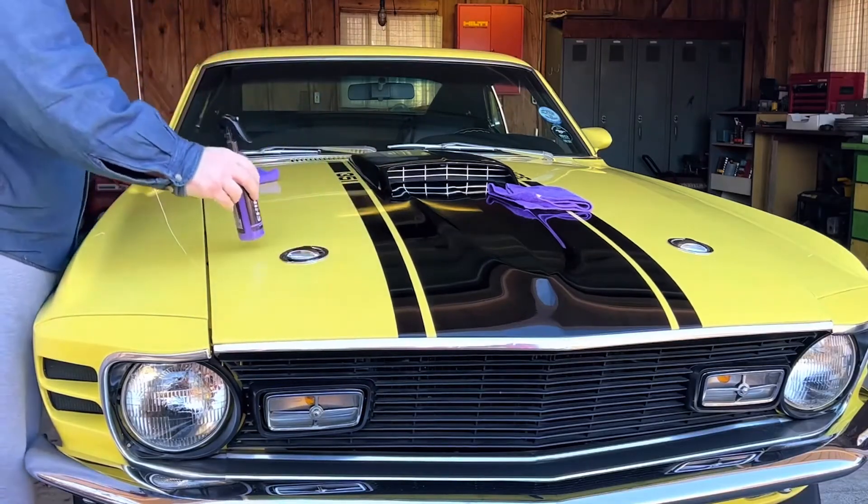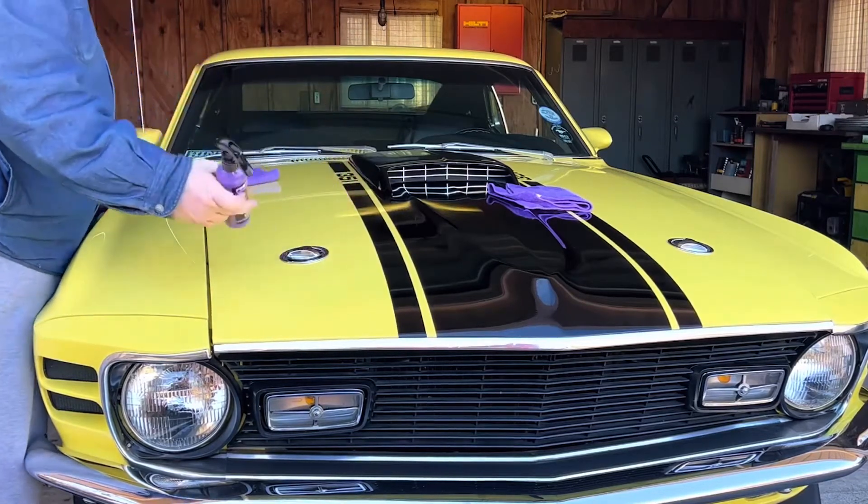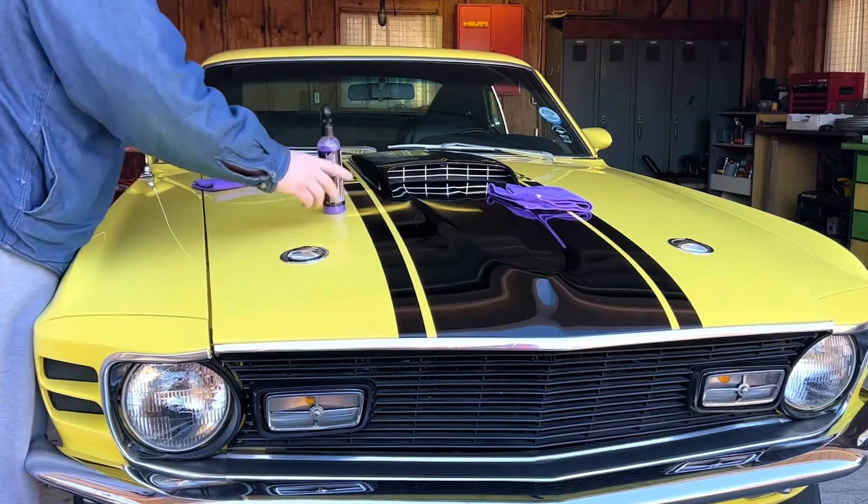Oh yeah — see that? It didn't do that before! The water stayed right on that hood. I'm going to tell you something, this stuff is fabulous — this is the first time I ever used it. When they first got a hold of me I figured I'd check it out, and I'm glad I did. I might have found something new to use. It's Shine Armor — and it really works amazingly.